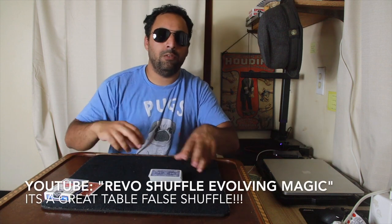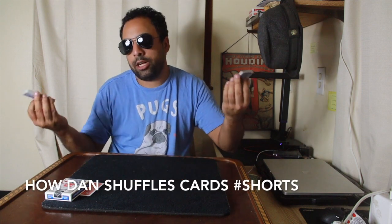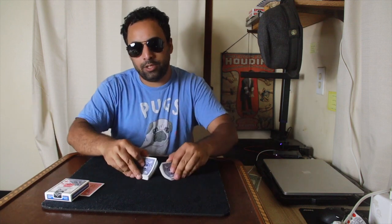I'll just showcase the Revo real fast so everyone is reminded of what it looks like. If you type in Revo Shuffle — R-E-V-O — Shuffle Evolving Magic, the video will come up, which is actually very helpful to know.